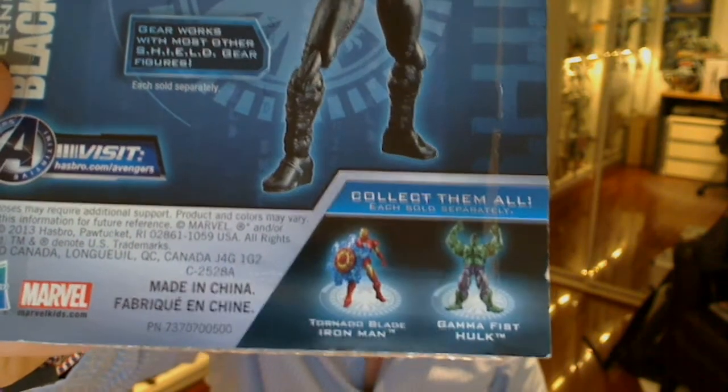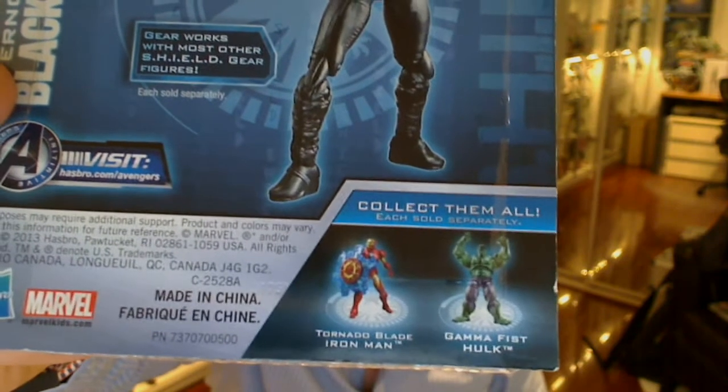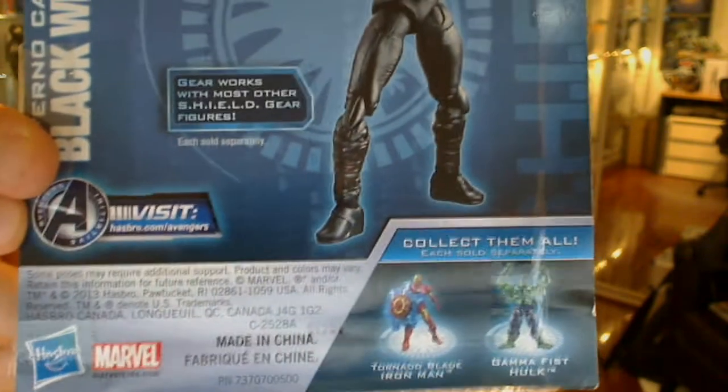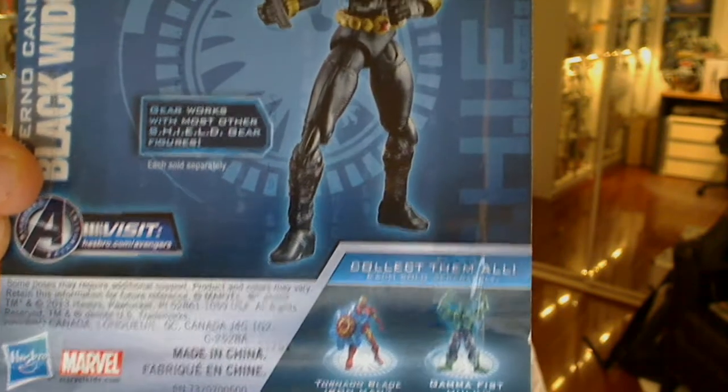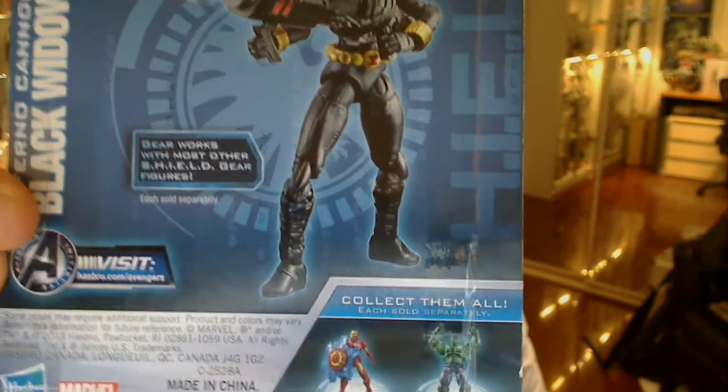There are some other figures in the wave: Tornado Blade Iron Man, Gamma Fist Hulk, and there's quite a cool Red Skull out there, plus Thor and a few other characters like Cap, etc. None of them really piqued my interest. I'm a bit of a sad Scarlett Johansson fan from the Avengers.